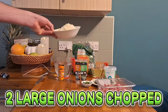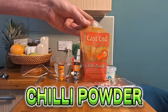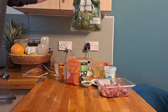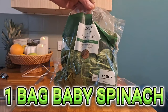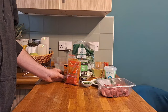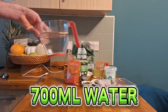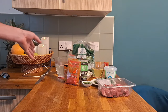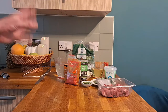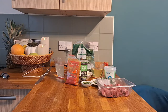Two large white onions chopped, chili powder — we're going to use about a tablespoon — a bag of baby spinach from Tesco's Finest, and we're going to use the whole bag. You might think that's a lot of spinach, but if you've ever cooked spinach before it just wilts right down. And 700 millilitres of water, though you could use veg stock or beef stock. That's all the ingredients, so let's get cooking.